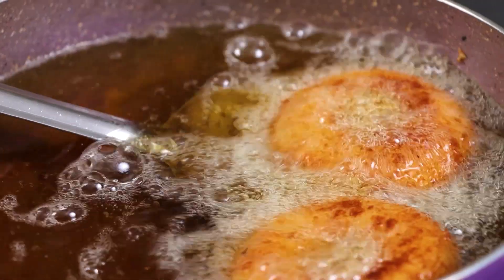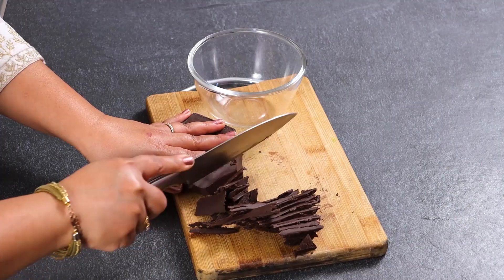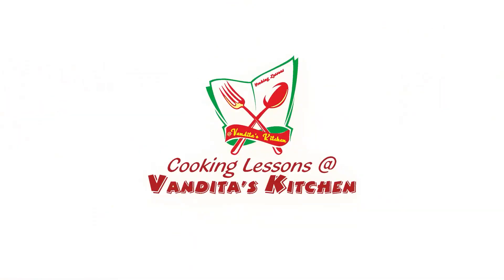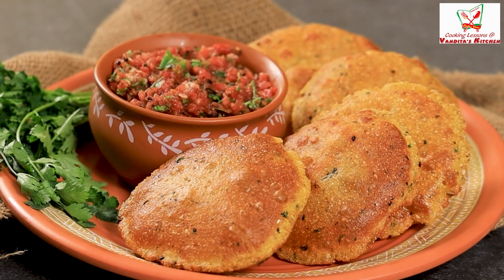Hello and welcome back to Vandita's Kitchen. Today I am going to take you through a recipe you can eat for breakfast, and if you are traveling, you can also pack it. So let's begin with the recipe.